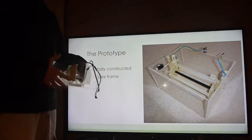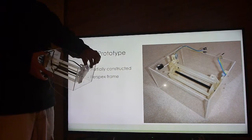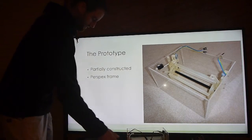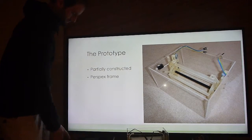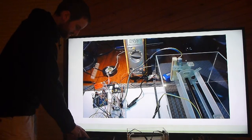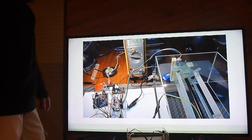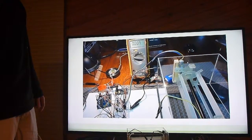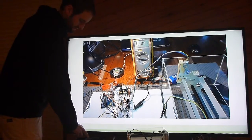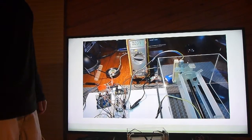I've constructed a prototype, 3D printed the blades, and started assembling it — it isn't completely finished yet. I have a short video of the mower moving up and down. It's pretty quick — just one side moving using the push buttons at the moment.